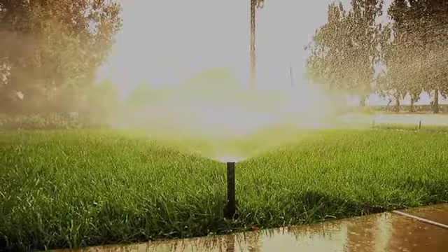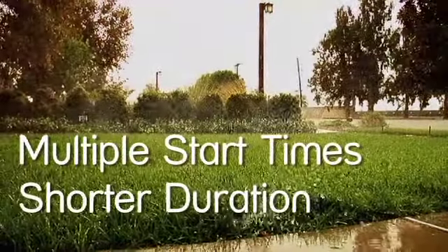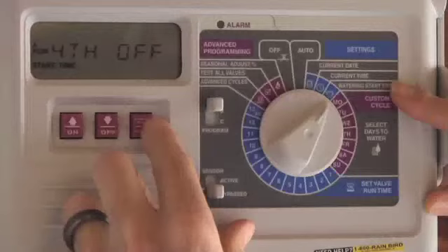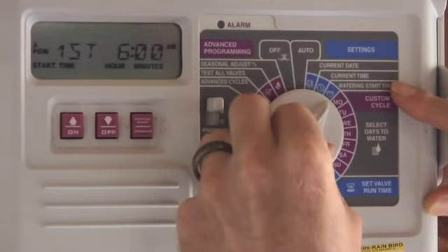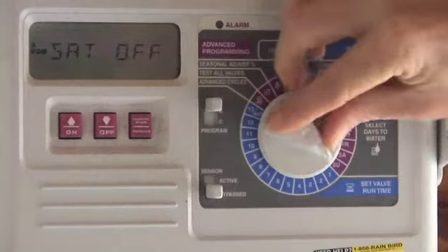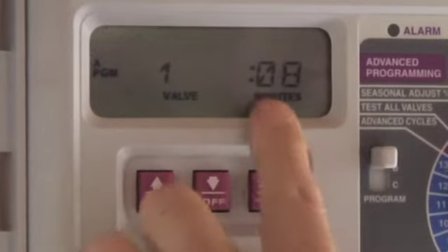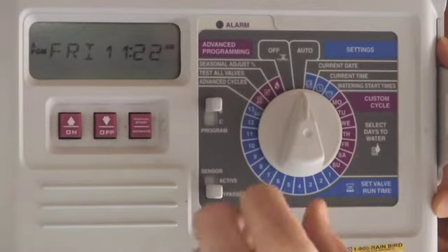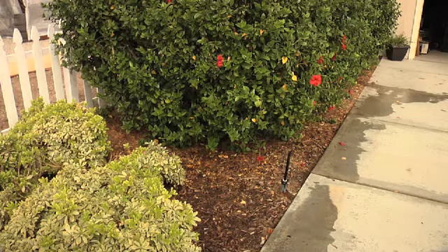What is cycle and soak? Cycle and soak simply refers to using multiple start times so that your run times are short enough to not cause runoff. For example, if you are currently watering your yard for eight minutes, add a start time so that you have two start times and reduce the watering time to four minutes each, with an hour or more in between to let the water soak in. This allows the water to soak into the soil, and by waiting an hour between cycles the water is less likely to runoff and carry pollutants into our waterways.